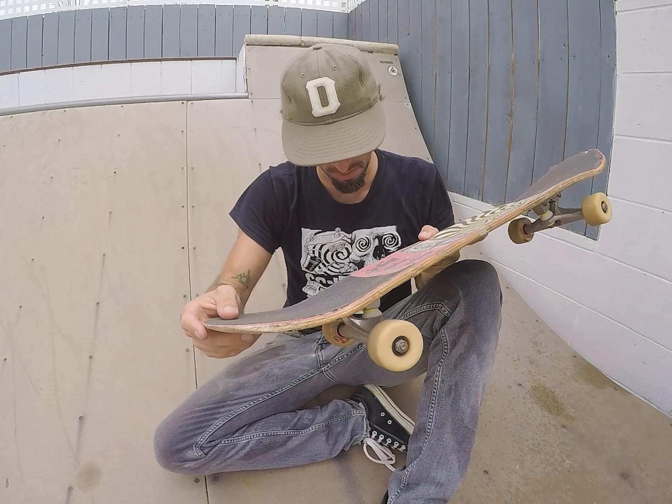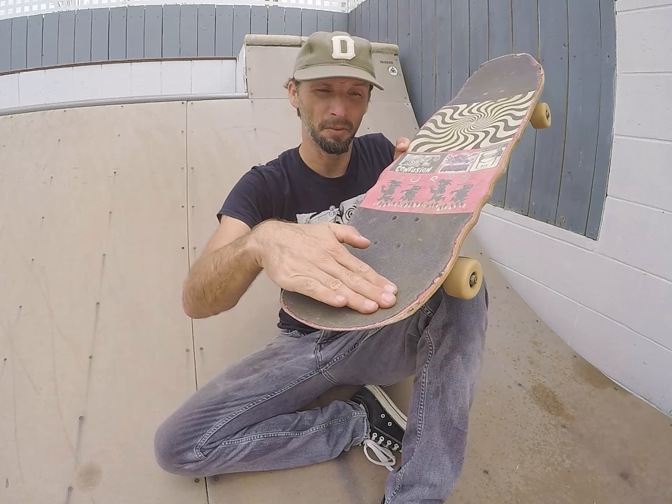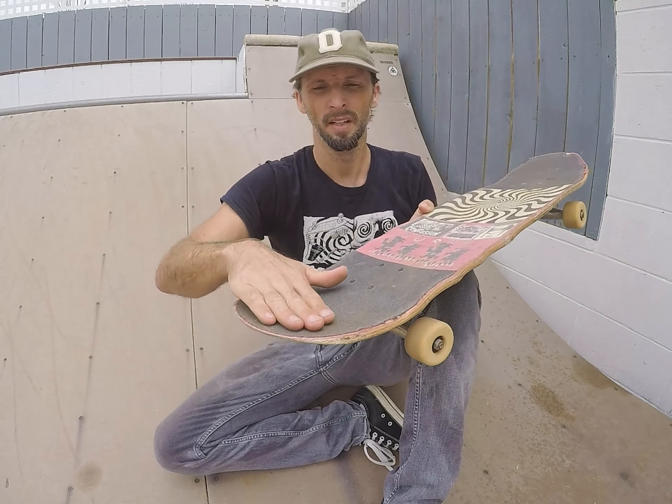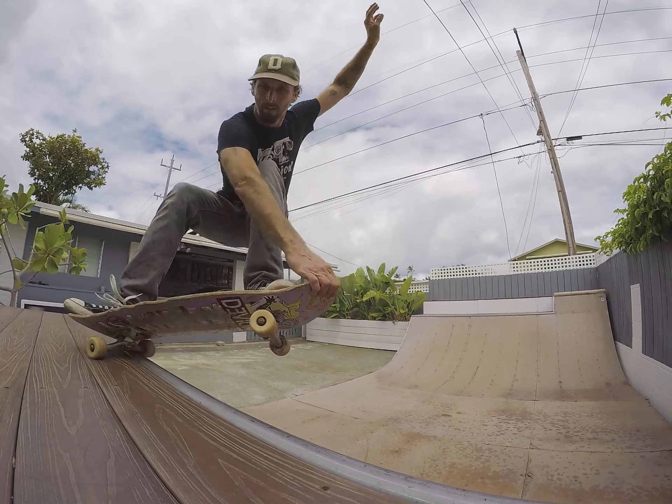One thing you want to focus on is the toes of your back foot pushing on this part of the tail right here — really pushing that around and keeping your foot flat. I find that when I think about doing that if I'm having trouble, it really helps. Pulling with the front hand and pushing with the toes.